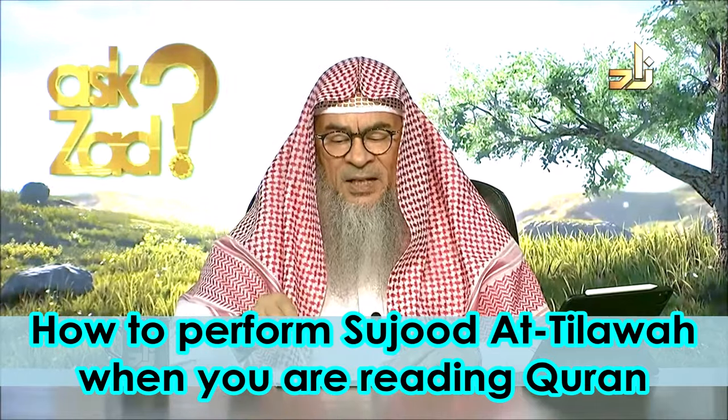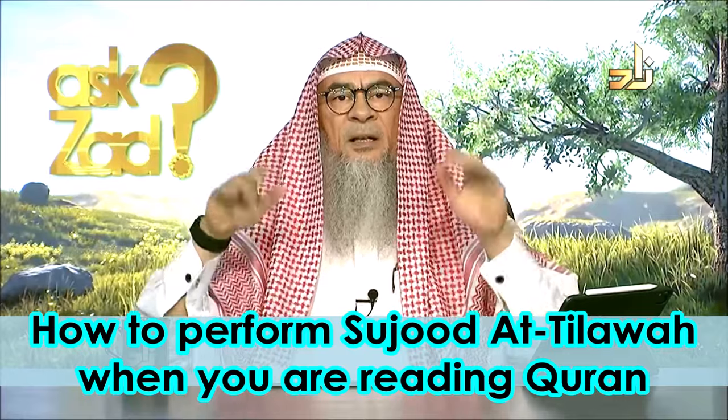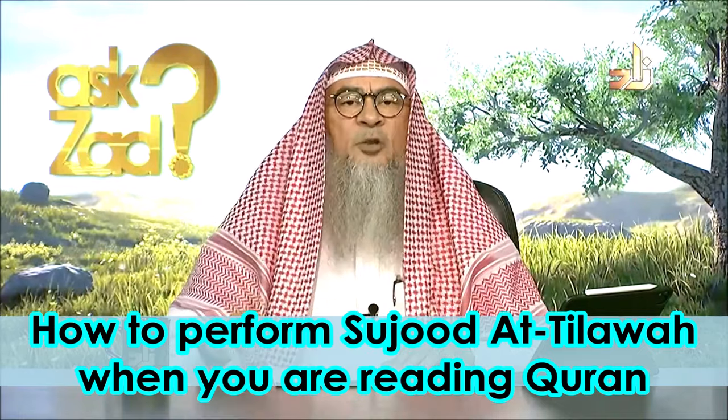Some people, while they're sitting and pass by an ayah of sujood tilawah, stand up and then say Allahu Akbar and go for sujood. No, this is wrong. As you were — immediately you just say Allahu Akbar and make your sujood.